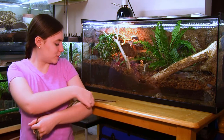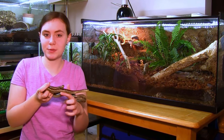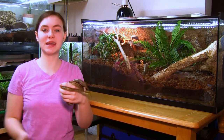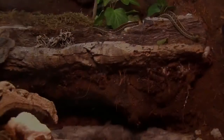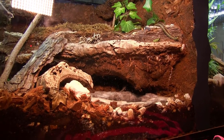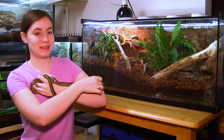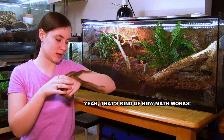If you saw a short that I put out a few weeks ago, then you would recognize this tank. It's all done now, and it is a huge upgrade from what they had. These guys used to live in about half of a 40 gallon tank — you can see it in other videos, I'll put some links up — but this is about double that size. It's a mansion now.